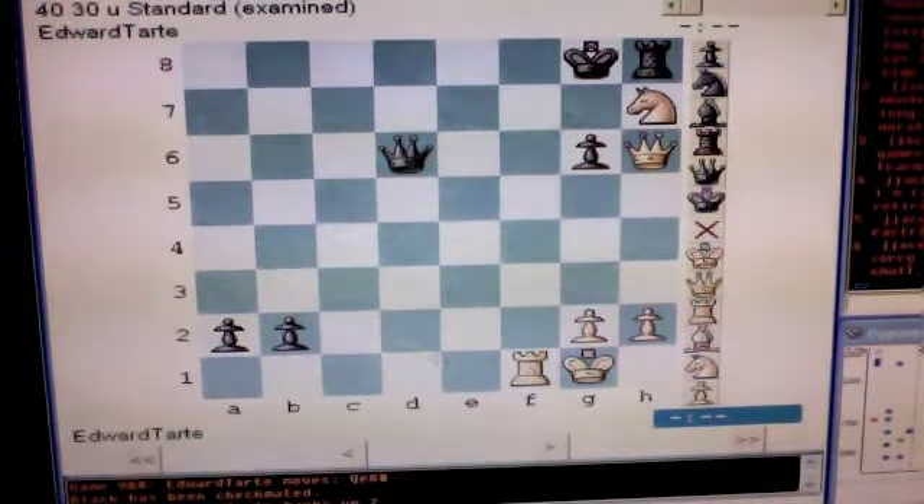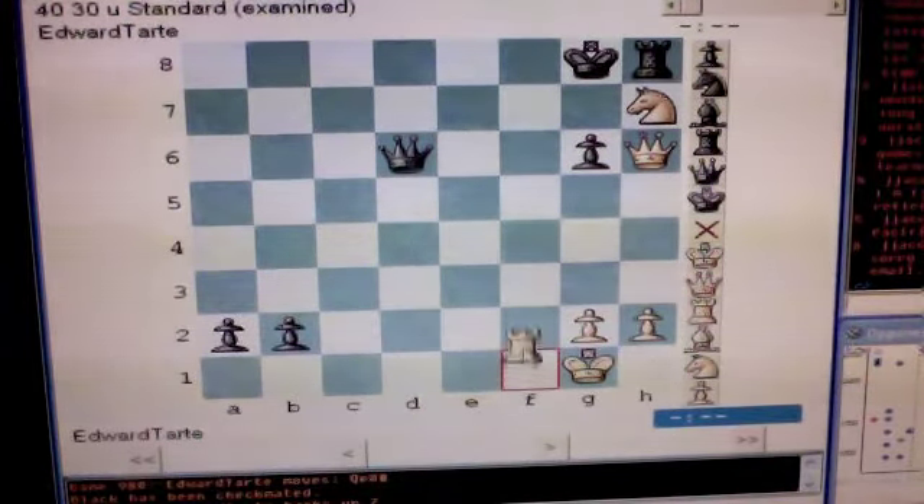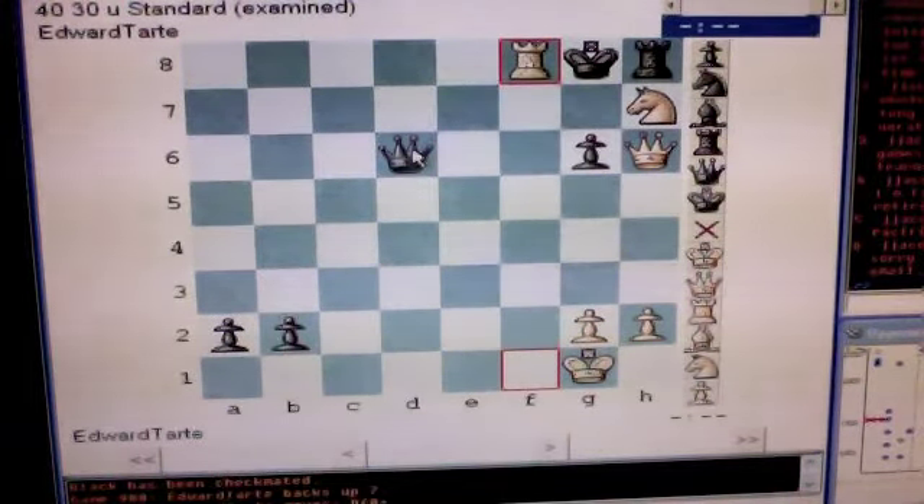White, your first move is rook to f8, check. Black's only legal move is to capture your rook with his queen.